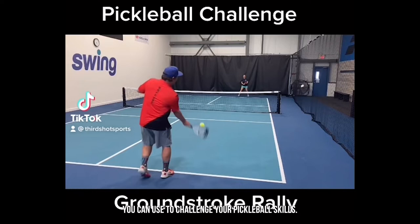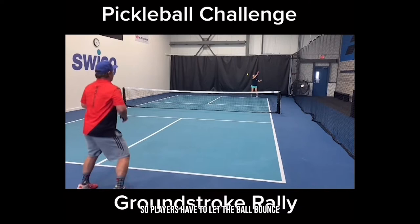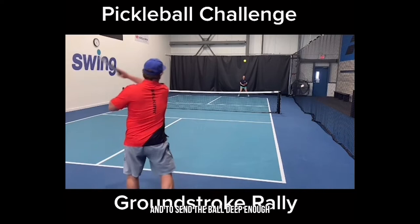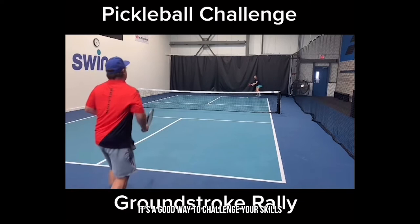Here's an activity to challenge your pickleball skills: a baseline groundstroke rally. Players have to let the ball bounce before they hit it. The goal is to keep the ball going on half of the court only, and to send the ball deep enough that each player hits from on or behind their own baseline. The ball needs enough speed, spin, and height to get the right distance. Be sure to use forehands and backhands.